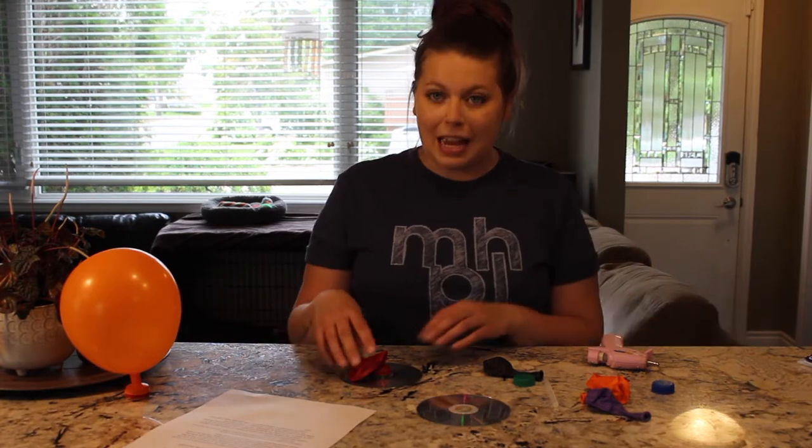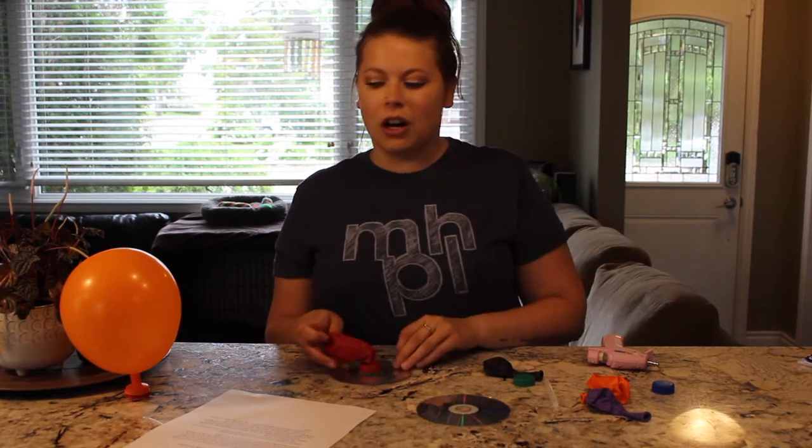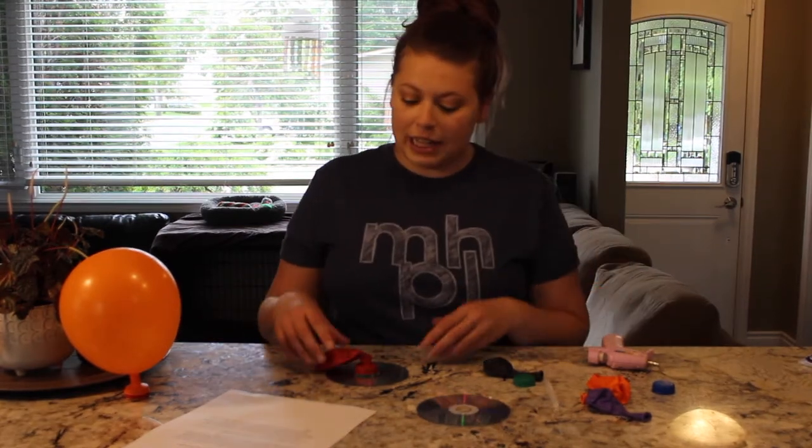Today's project is going to be a balloon CD hovercraft, and this goes over the concept of defeating friction. Other places you might have seen this is when you're playing hockey — the puck is designed in an almost frictionless way so that it can glide over the ice seamlessly. Also if you're playing air hockey, the table has a bunch of little holes in it that shoot air up, and that is what defies friction so that the air hockey puck can glide seamlessly over the table. We are going to look at that same concept when we make our balloon CD hovercrafts.